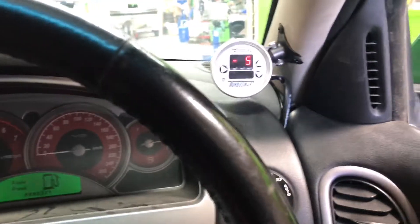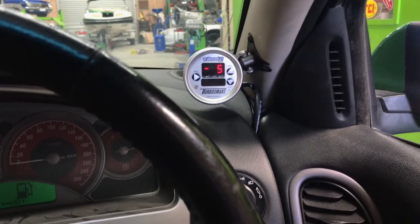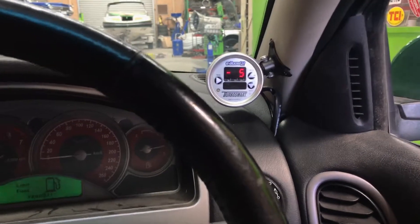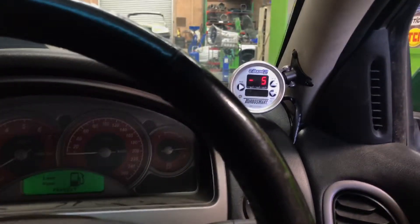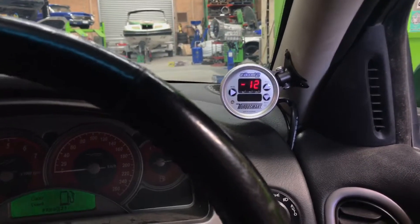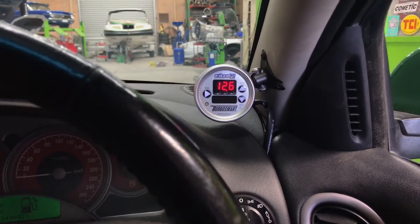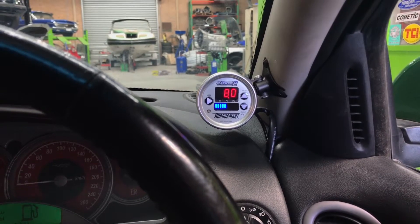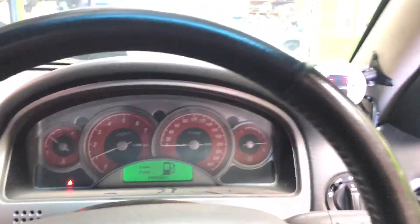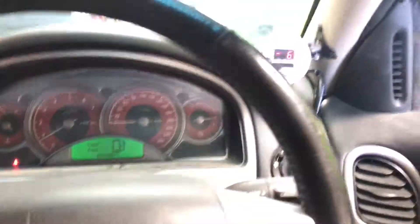So I was able to manipulate the RPM to hold the boost at 10 to 11 pounds at full throttle. Whereas if I was to try and do that with the trans brake alone, it'd be hard to modulate. With the trans brake on its own, it's too hard to achieve an exact boost level to take off by just modulating the throttle.